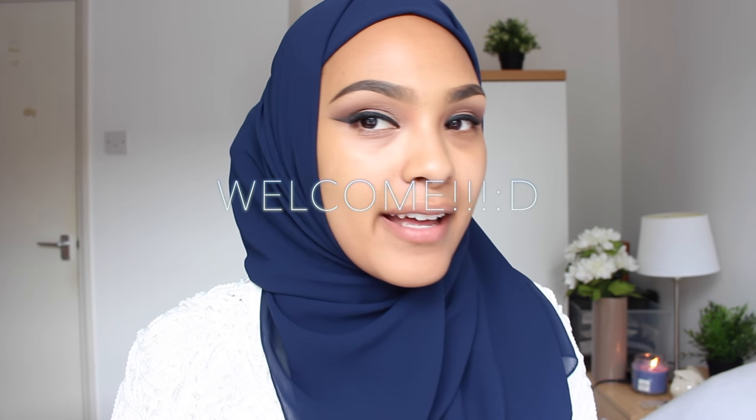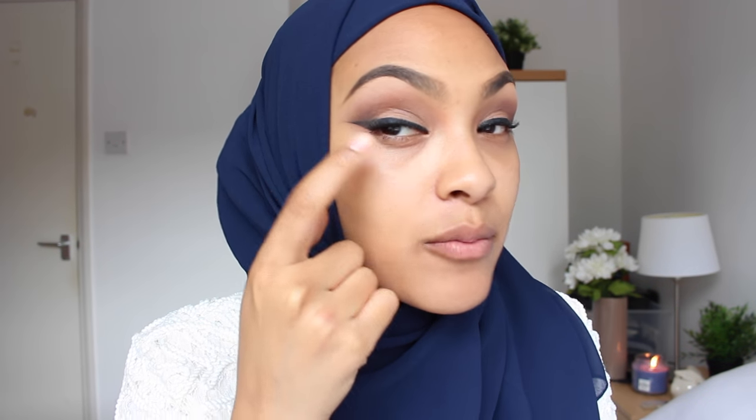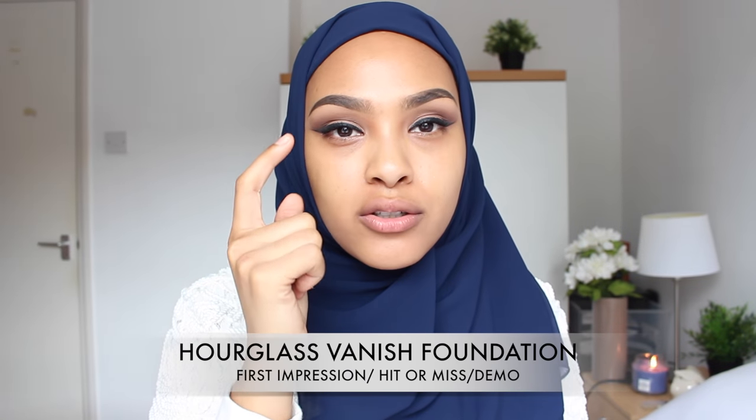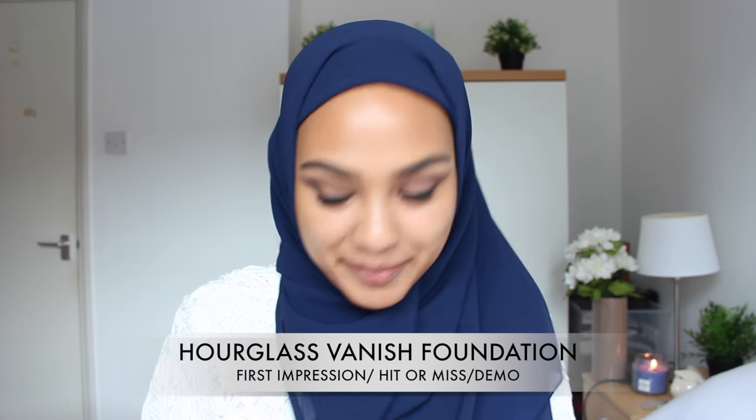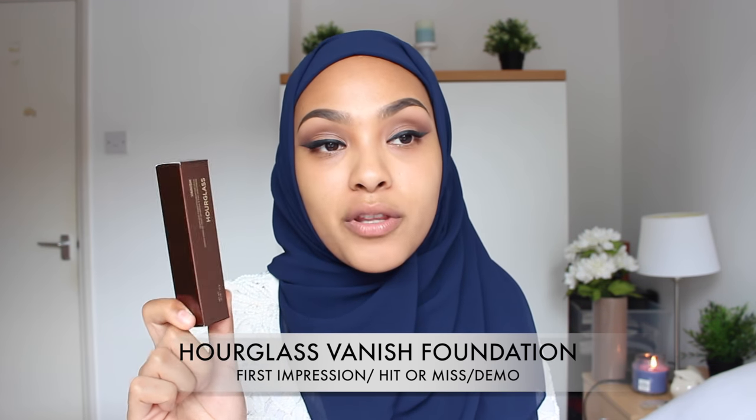Hey guys! So I have my brows on. I have some wing liner and a really gentle smoky eye. I know smoky eyes can be gentle, but I have not used this yet. I opened the packaging just to take a peek, but I haven't swatched it.